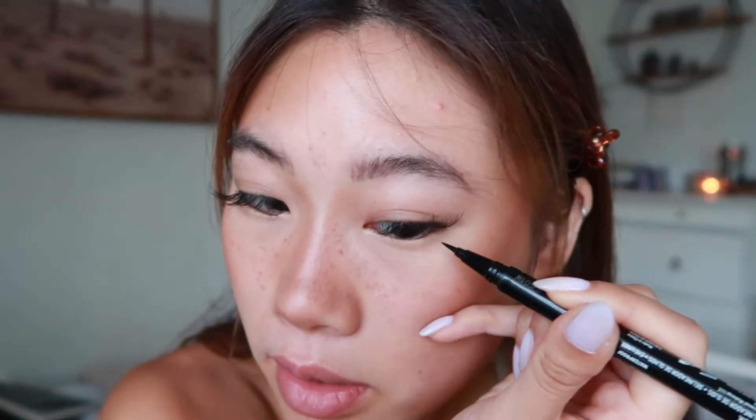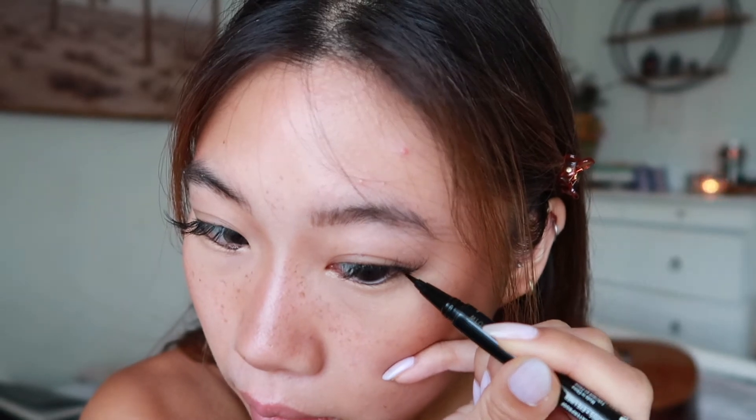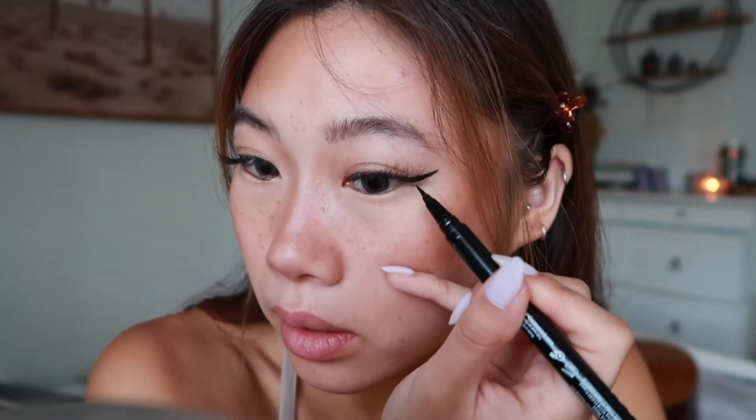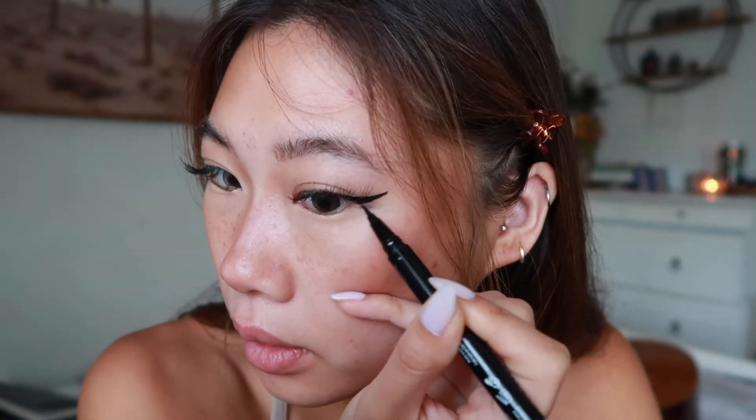My eyes are kind of hooded, especially in the inner corner, so the way I do eyeliner is a little bit different. I don't like closing my eyes and then doing my eyeliner because it doesn't look right. What I like to do is start off with the wing part. Instead of closing my eye, I'm going to keep my eyes open and make that triangle, keeping my eyes open and drawing it right above — so it's going to look a little wonky when you close your eyes but when you open them you're going to have that nice sharp wing.